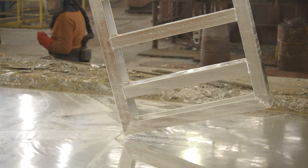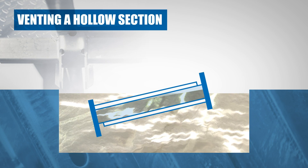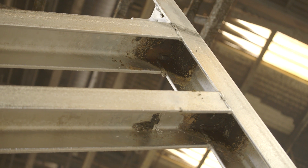After withdrawing the items, these holes allow the excess zinc to drain out. Any undrained zinc will result in unnecessary increased costs and poor quality coating.